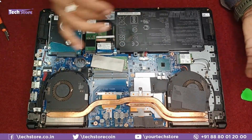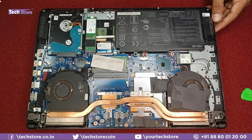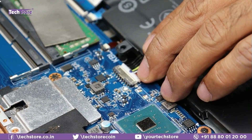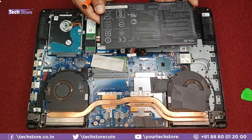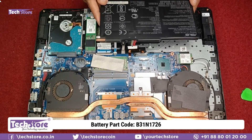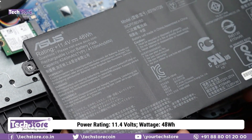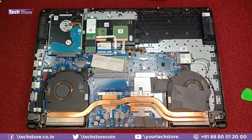Let's start with the battery. There is only one screw to remove. Then gently pull the connector out of the motherboard. The battery part number is B31N1726, rated at 11.4 volts and 48 watt-hours. Get a similar battery and replace it. Keep the old one aside for now.